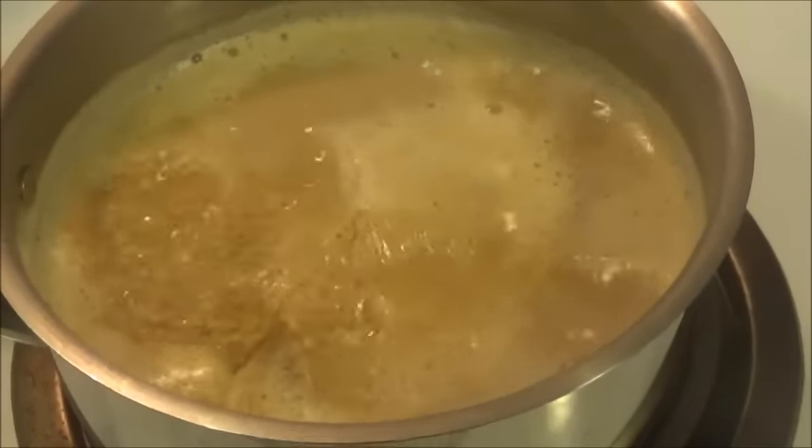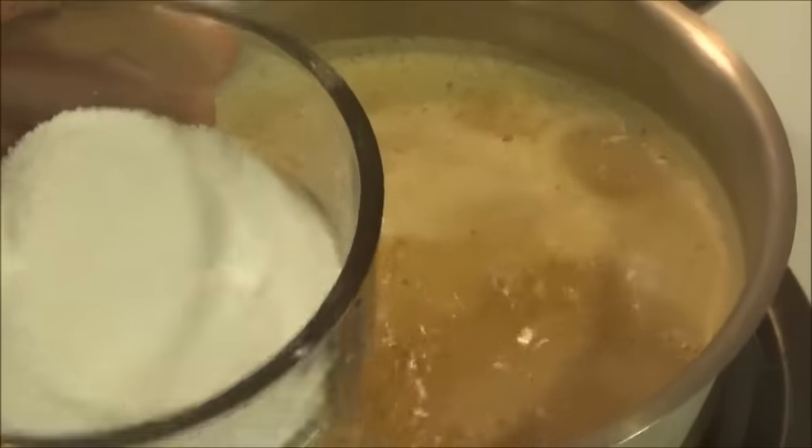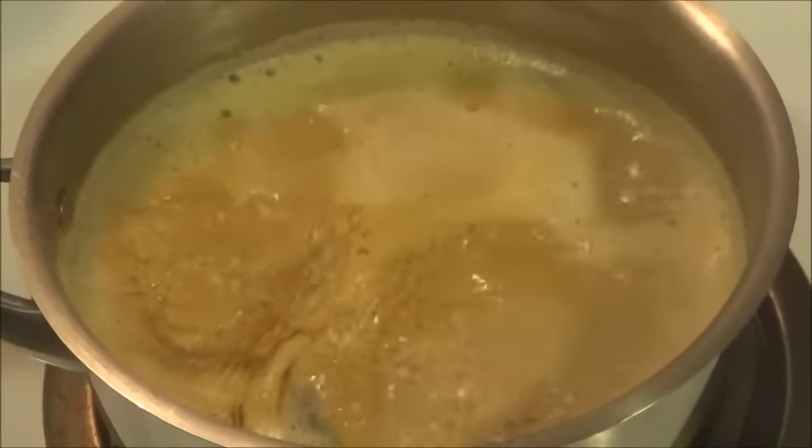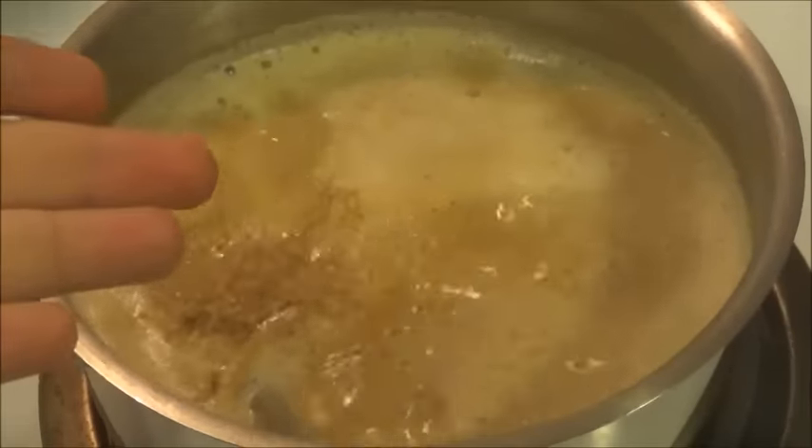This is ready to be served. It's entirely up to you if you want to add your sugar now, if you know everybody's taste for sugar. This recipe serves about 2 to 3 people depending on the size of the cups you'll be serving.